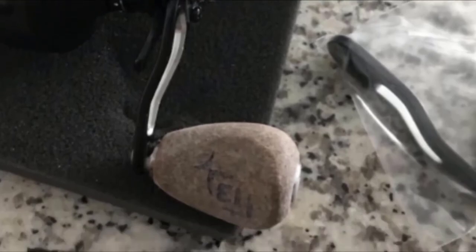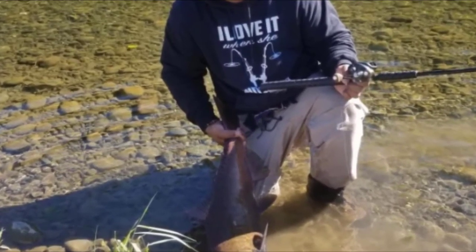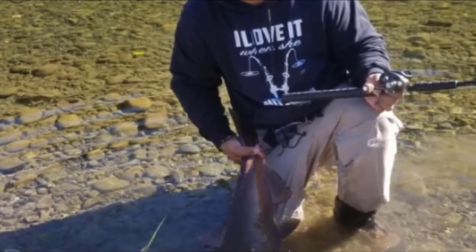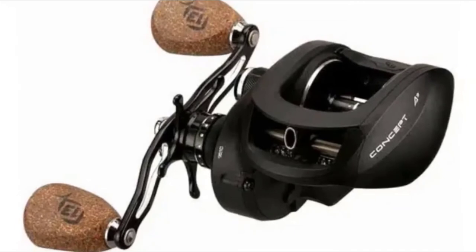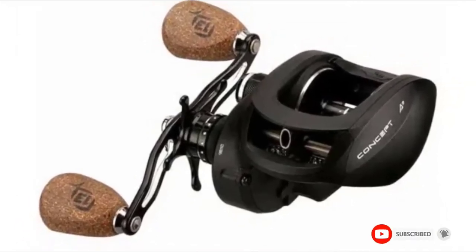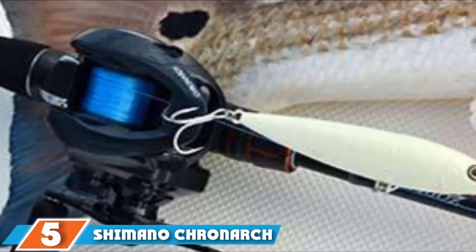The reel has Japanese precision brass gears for a smooth and stable drag. It features seven corrosion-resistant bearings and a six-way centrifugal braking system to help improve casting. The arrowhead casting system is also built to improve casting accuracy and distance.